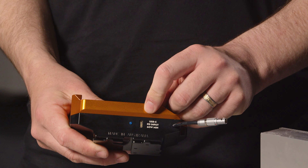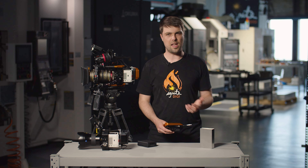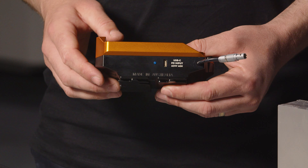Next to that you've got the USB-C PD input. The idea of using USB-C is it's very accessible in terms of power banks and AC adapters, and we feel that the output for the camera and accessories is more than enough.